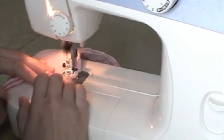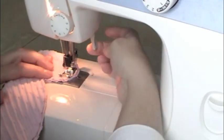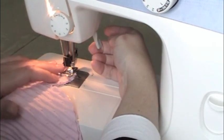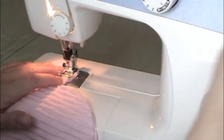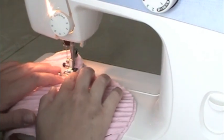As you get to the rounded part of the thumb you have to go a little bit slower — put your needle down, lift your foot, pivot just a little bit, take a couple of stitches. You'll be able to tell when you need to lift and rotate again. Keep pivoting to go around the rounded part.